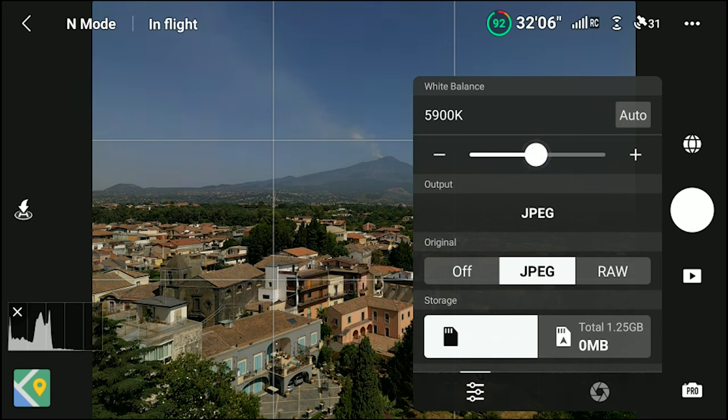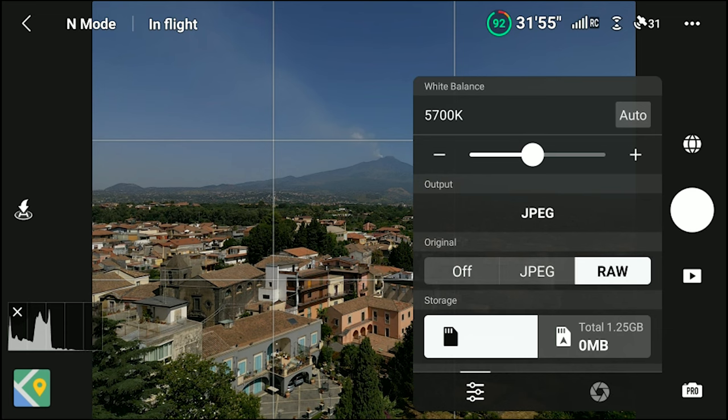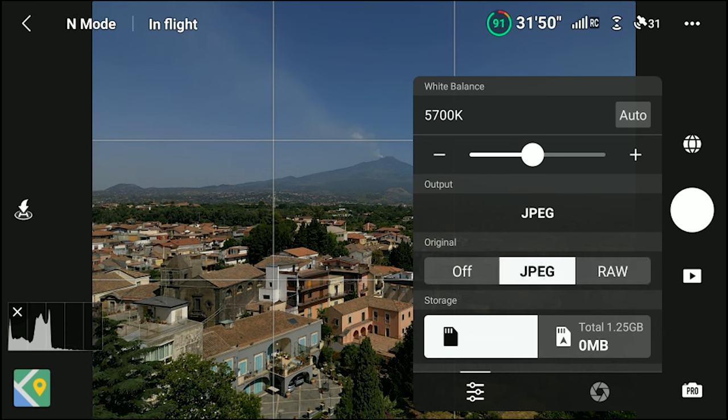I strongly recommend using manual white balance to avoid a shift of colors. With all previous DJI models I would only use RAW files, but with the Mini 3 Pro, JPEG can also be a good choice. We will see later why.